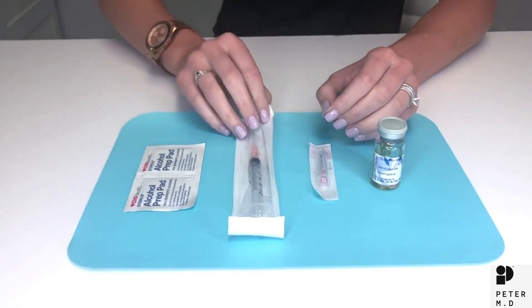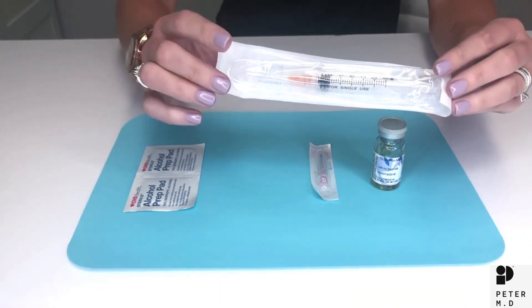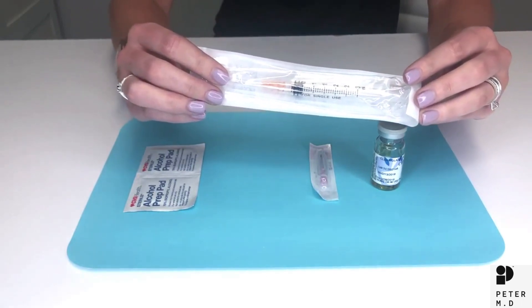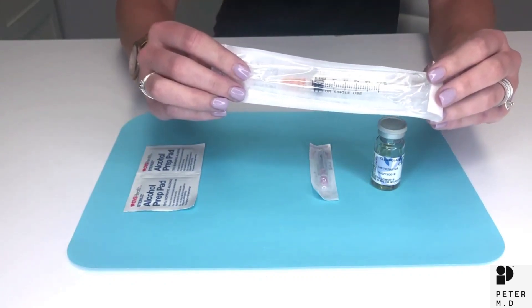There are two parts to an injecting device: the syringe and the needle. When we talk about the size of the needle we are referring to the gauge. The bigger the number the smaller the needle. You will also see a length denoted on the needle — half inch, five-eighth inch, one inch, etc.